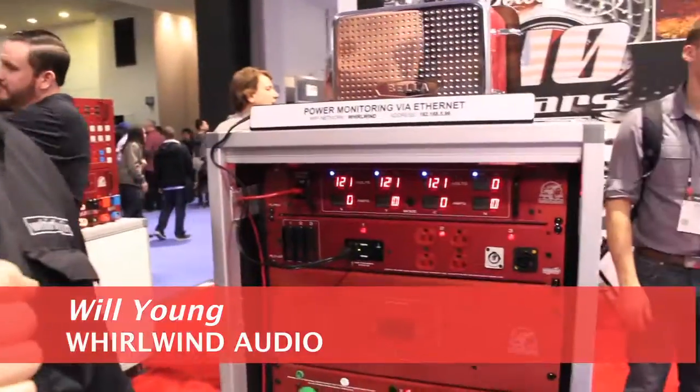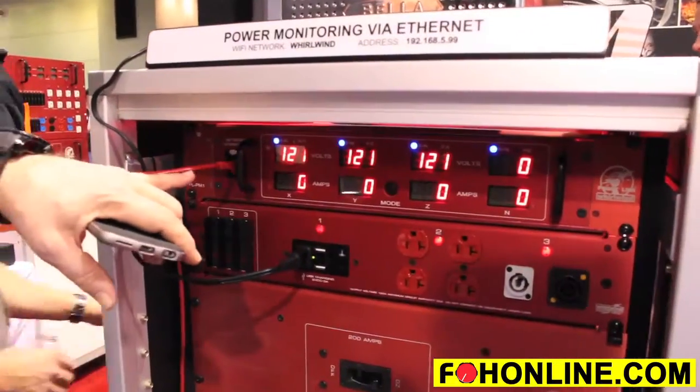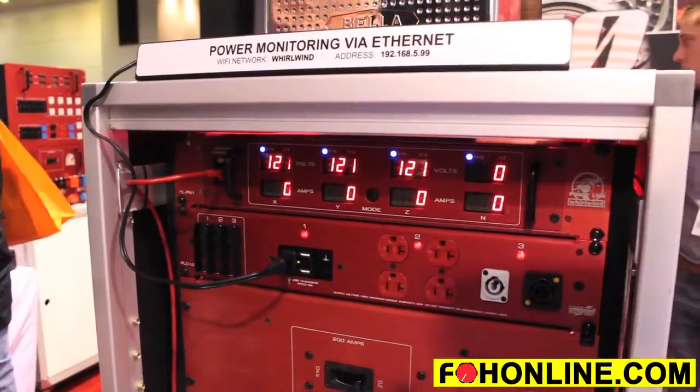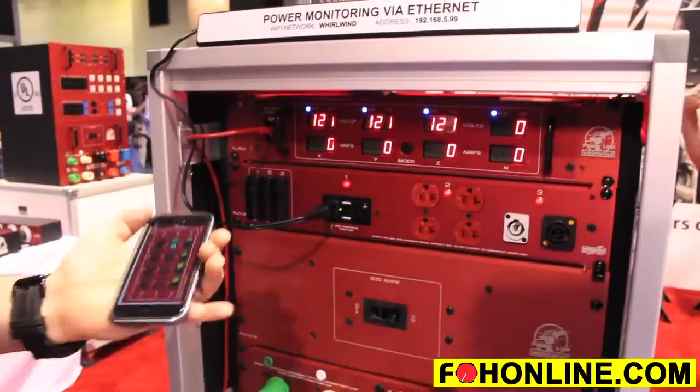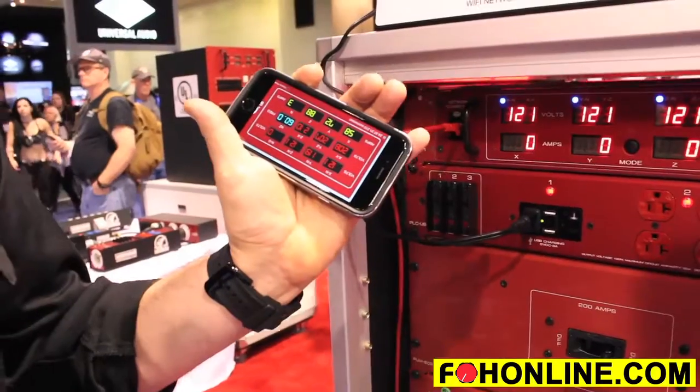We're here showing off our PL PM1 RJ, which is our new power meter. It's got an ethernet connection in here so that you can actually monitor your power from anywhere with the simple use of a smartphone, an iPad, or even from your laptop.